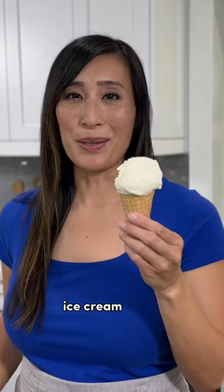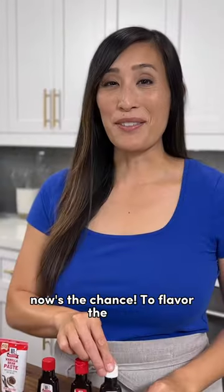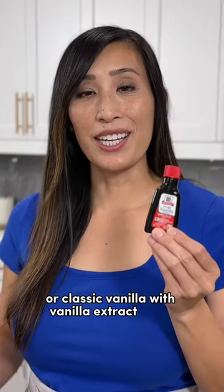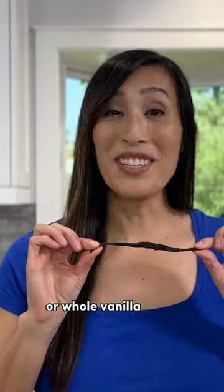If you've ever wanted to design your own ice cream flavor, now's the chance. To flavor the base, try almond extract, peppermint, or classic vanilla with vanilla extract, paste, or whole vanilla bean.